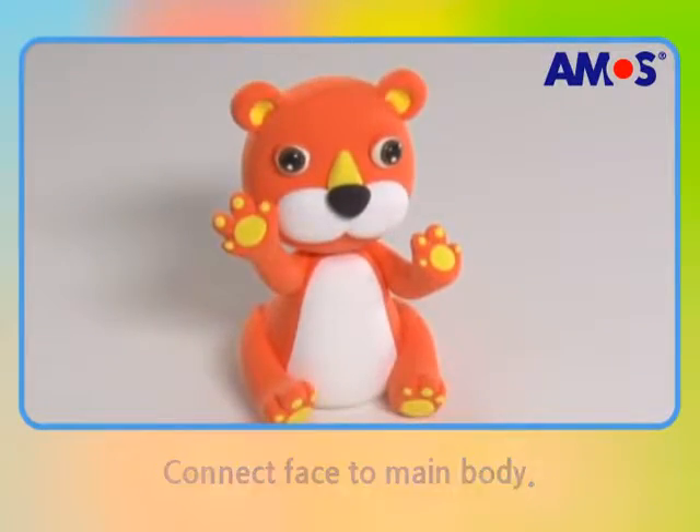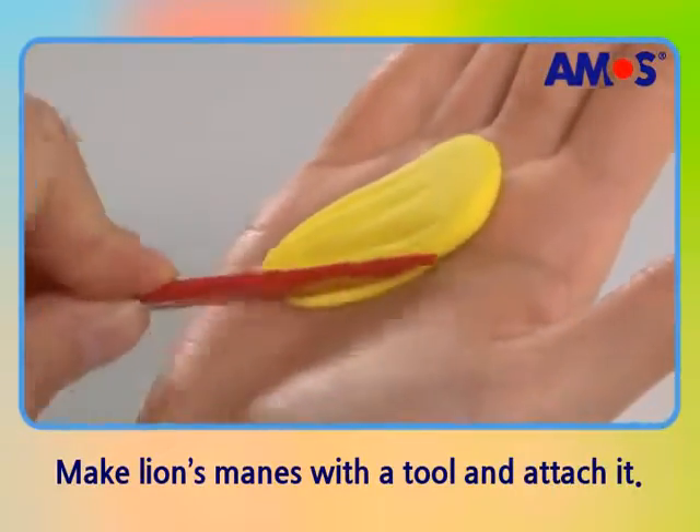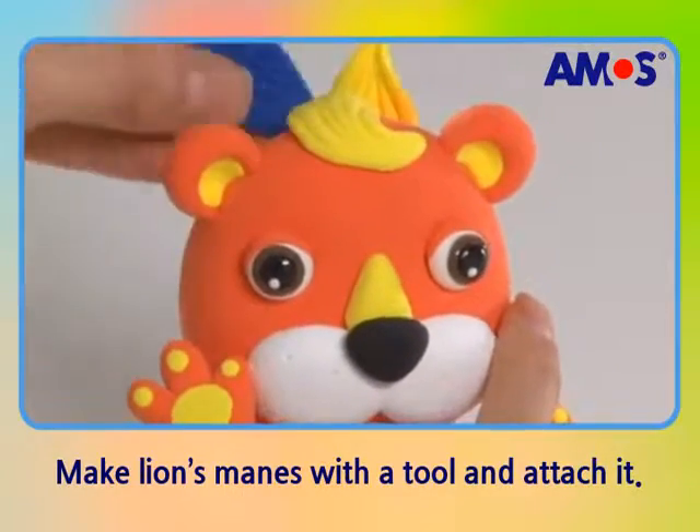Why don't we make a very nice mane for him? The mane is made with water drop shapes. Make the shapes with tools and paste them from the center of the head.